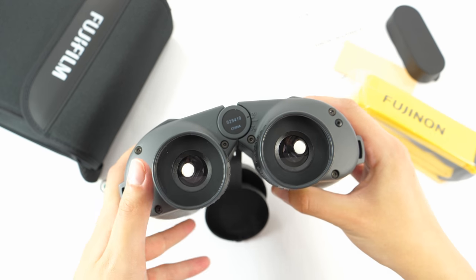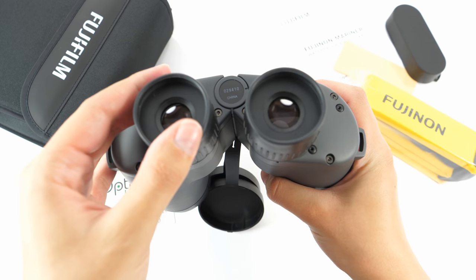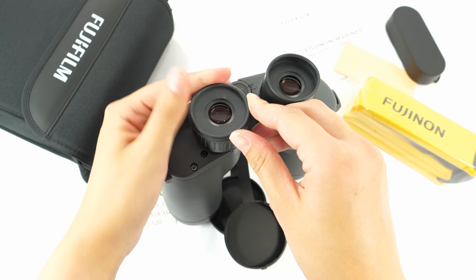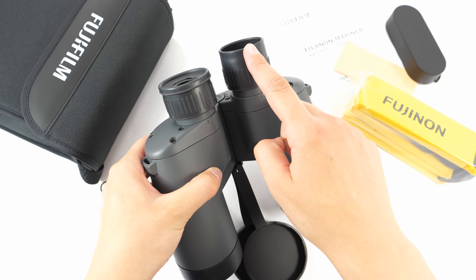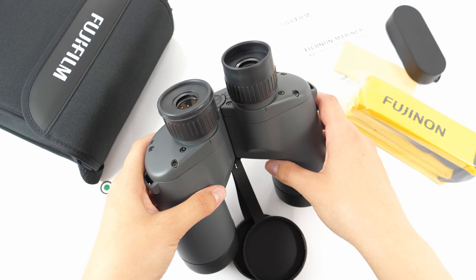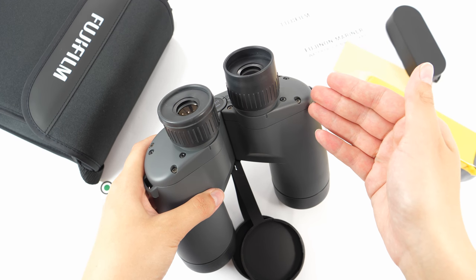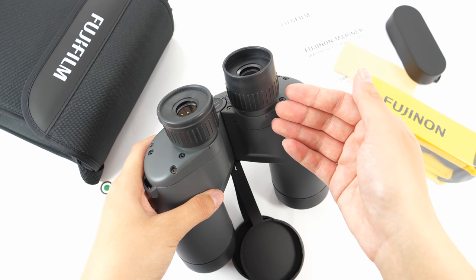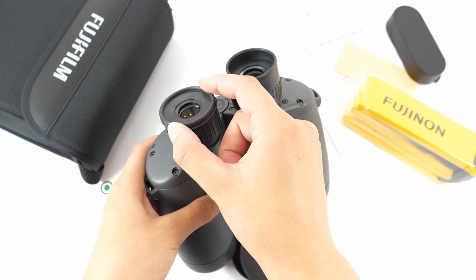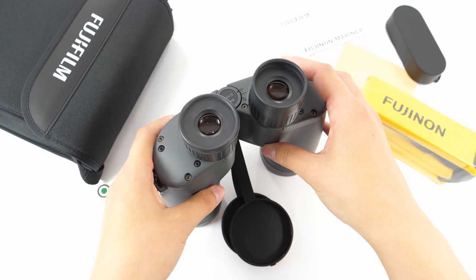The eye cups on these binoculars are rubberized and twistable, meaning they can be folded down, offering two positions: unfolded and folded. The folded position is suitable for those who wear eyeglasses. However, to be honest, with extended use these eye cups may tear off, so if you are an eyeglass wearer you always have to keep them folded down, which increases the chance they may wear out or tear off easily.